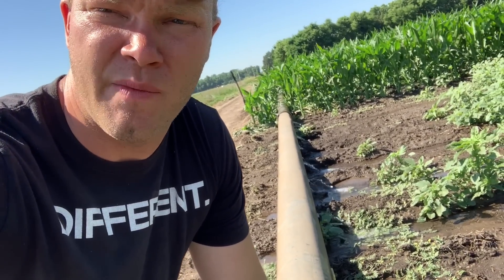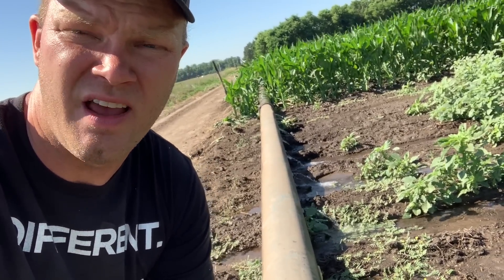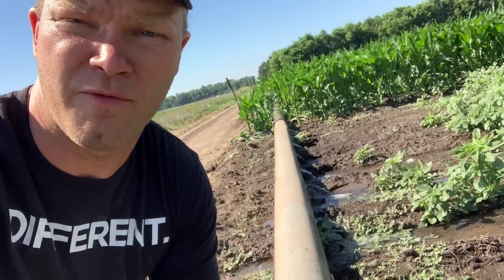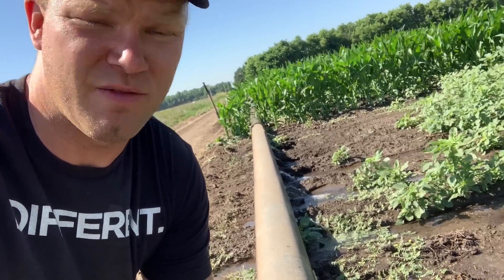This is on the farm that we're leasing for a year. There's a family from New York that bought this 600 acres and they're going to move here next year to farm it, but we're farming it for them for a year until they move here. So we're doing some different things this year than we've ever done before.